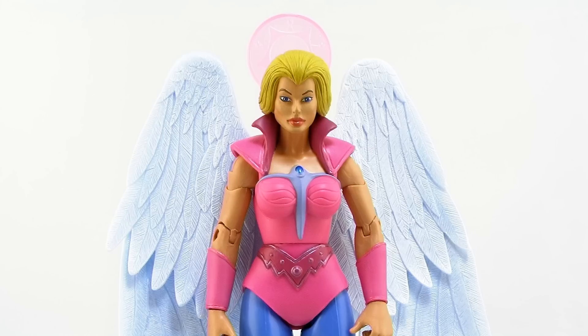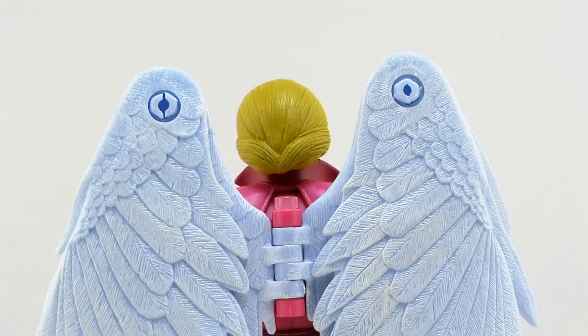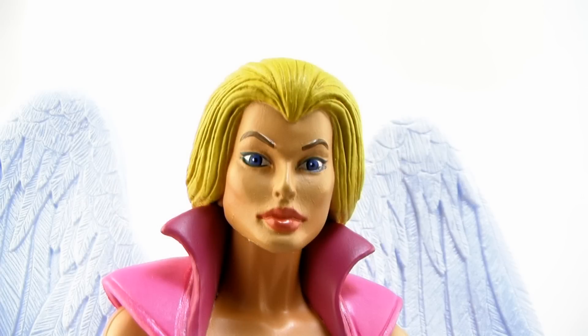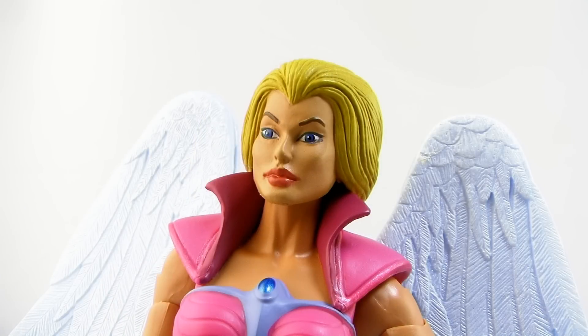Looking at that head sculpt, you can see she has a beautiful face — the face of a mother, but with a lot of beauty behind it. The hair sculpt is tremendous, pulled back with a really great blonde hair tone, and all of the paintwork on the face is done nice and clean for the most part. On the upper left portion of her lip on my particular figure, they paint it a little out of the lines, making her lip look a bit fatter than it should, but it's really only noticeable up close. I'm hoping it's just on my specific figure.